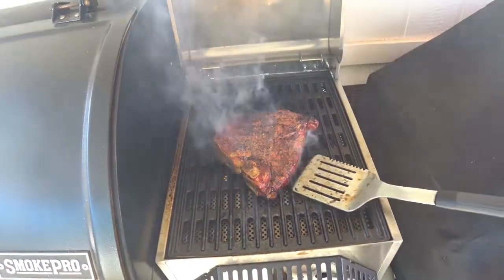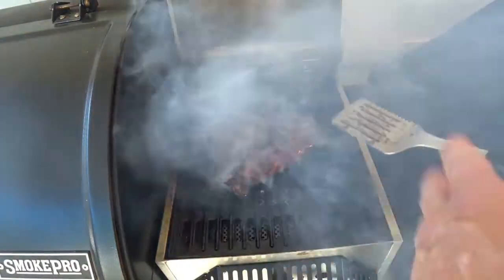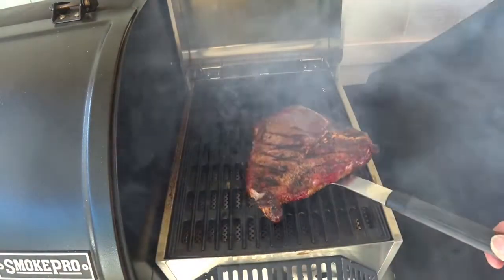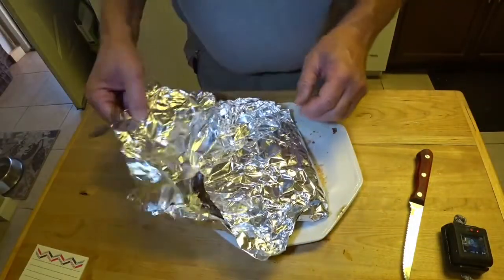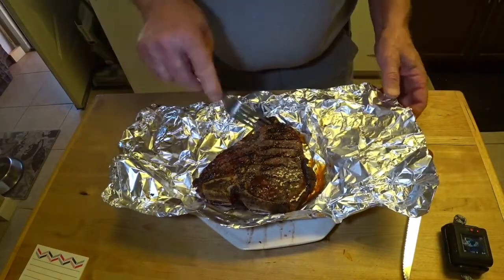That's been searing for about three minutes on each side, a couple of flips here and there, so I'm going to say this is ready to pull off and let it rest for a little bit before we go inside and cut it up. This has been sitting for about 10 minutes — maybe a little bit less. Let's look at the reveal.